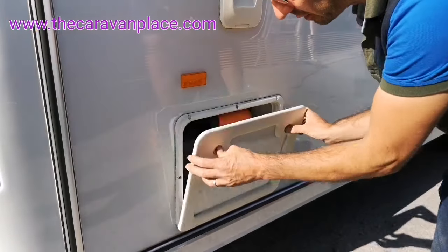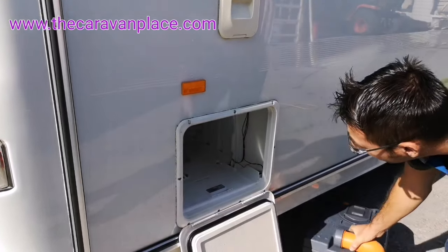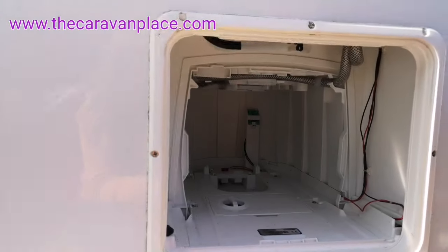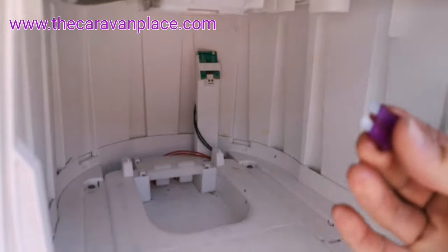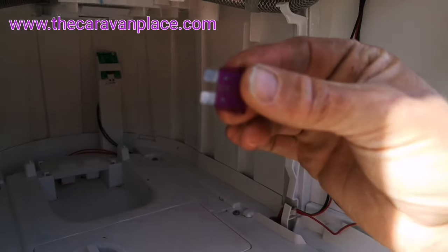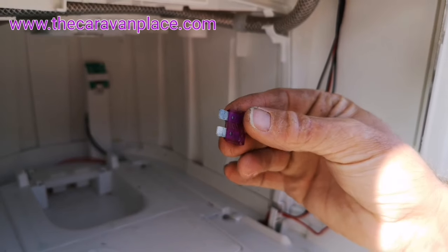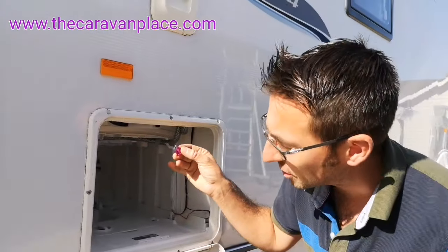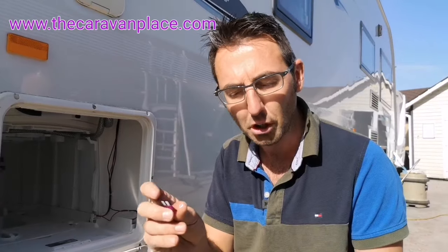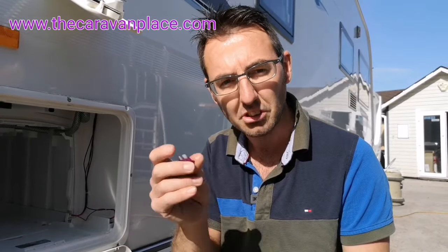We'll open up our cassette toilet door, remove the cassette, and just in the back of here we've got the little fuse right at the very back. Now the chances are sometimes that these corrode up. You can see our fuse there is quite corroded. So I'm firstly going to check and make sure that the fuse is good - we can visually do that and also use a multimeter to make sure that we've got continuity across the two contacts, so it's making a circuit. I'll go and check that, clean up the connections, and then we'll see whether that works.